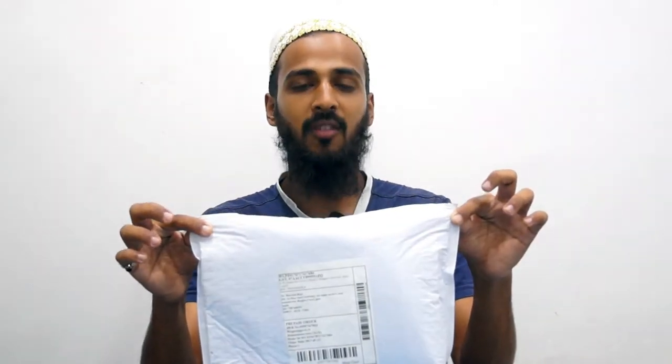Hey guys, welcome back on Creative Gardening. This is Murta Zaya and today we'll be unboxing this package which I got from Amazon.